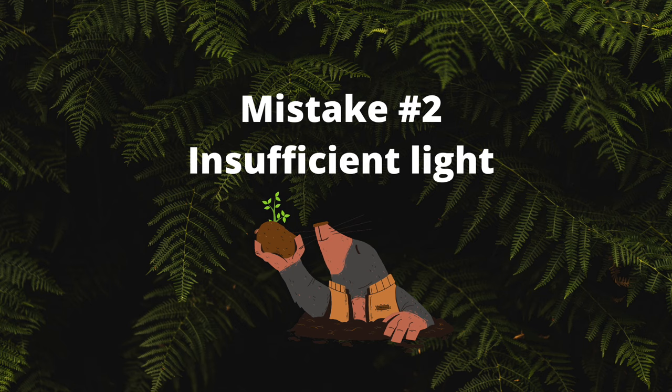Mistake number two: insufficient light. Starving a plant of light is the equivalent of removing food from your diet. Sure you could last a day or two but you'd be low on energy and extremely grumpy.